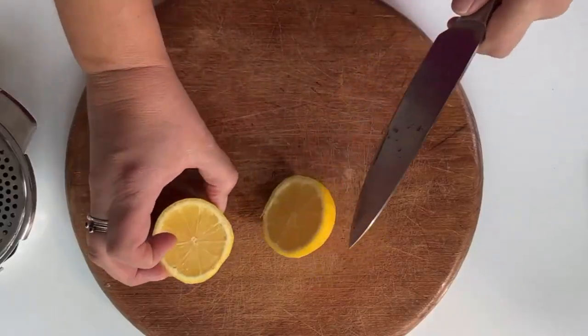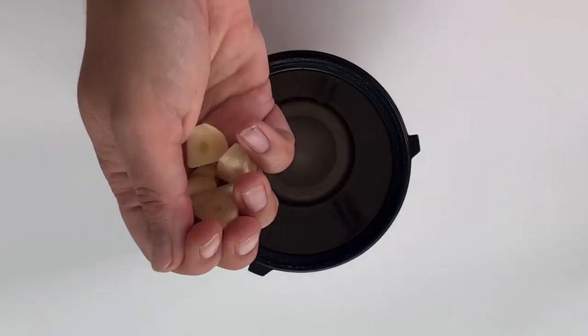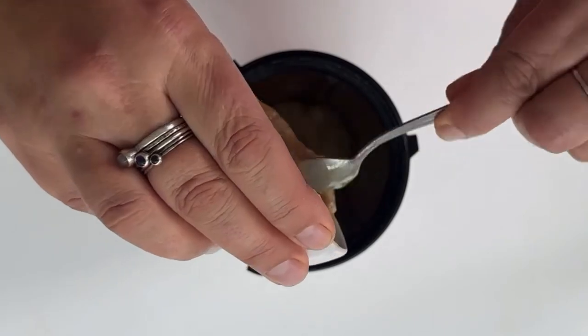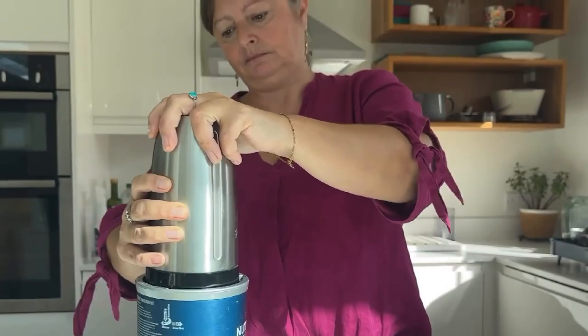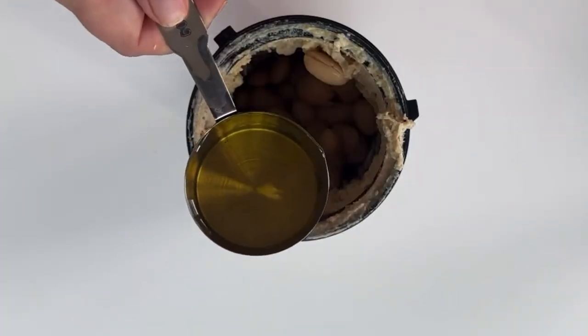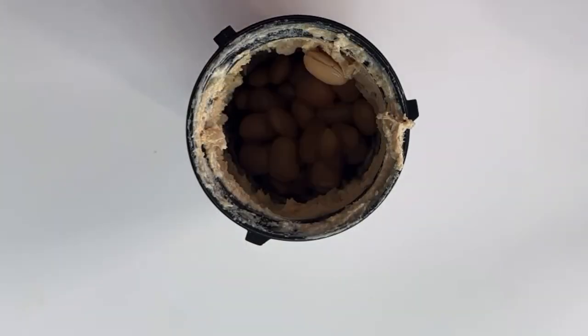Cut the lemons in half then juice them. Put the garlic, lemon juice and tahini in a blender and blend until smooth. Then add your butter beans, oil and blend again.